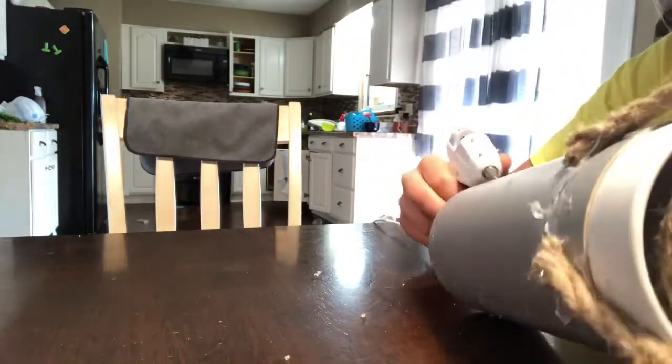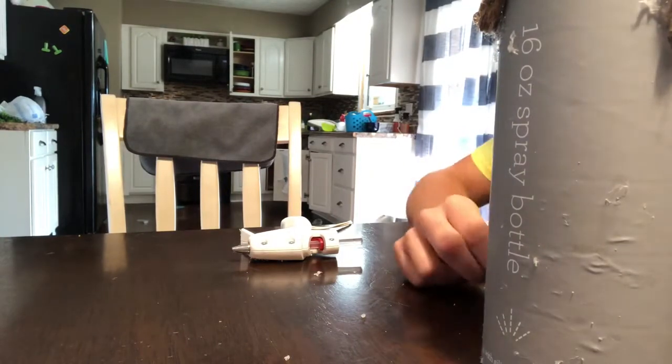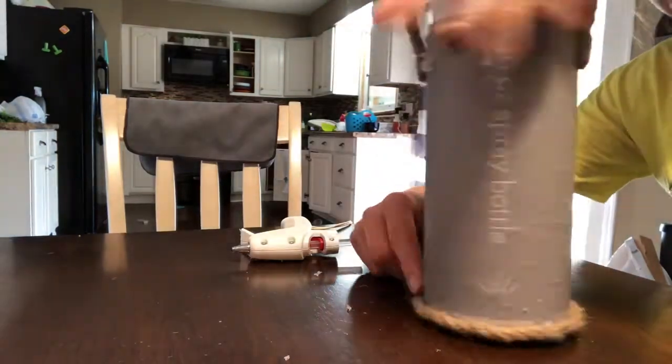I'm just using the rope that I bought a bunch of from the Dollar Tree when I finally found it there. I have used so much of this stuff — I've roped pretty much everything you can rope and I'm running out.